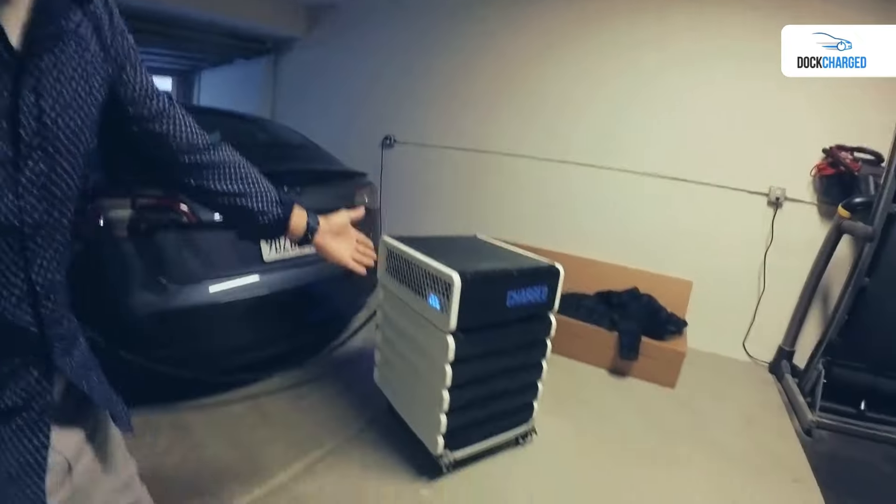My friends and I are engineers living in apartments or condos, and charging our EVs at home is really painful — or we just can't do it at all. For me, I spend around $200 and five hours each month at the supercharger. That's why we've been working on something called Dockcharged.